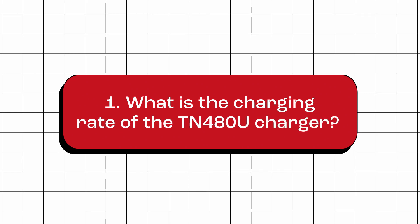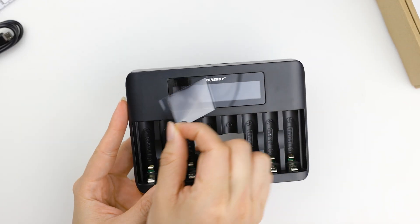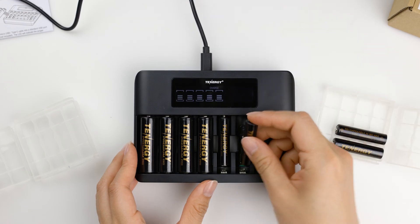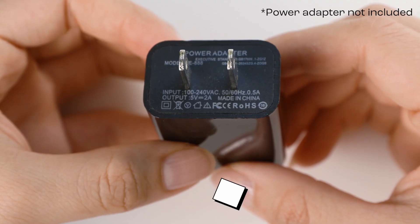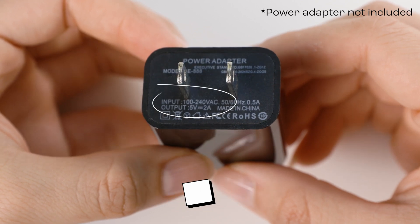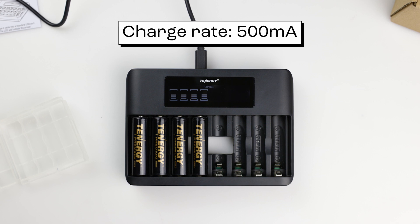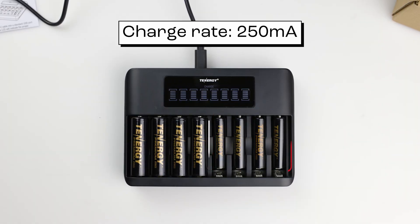What is the charging rate of the TN-480U charger? The charging rate depends on the size of the battery, the input power, and the number of batteries being charged. When you use a power adapter with 5V 2A or higher, the charger will charge AA batteries at a rate of 500mA and AAA batteries at 250mA.